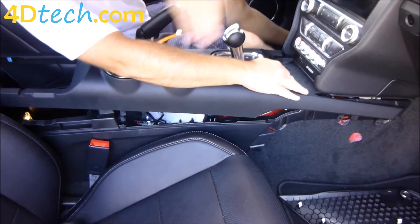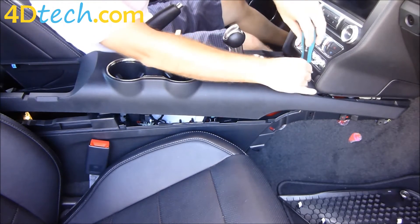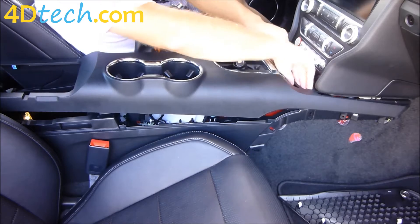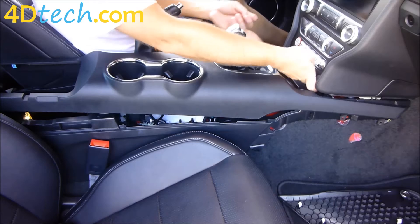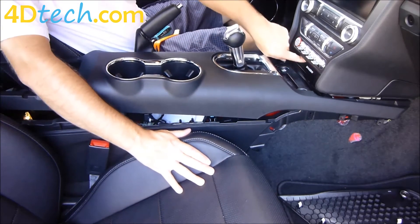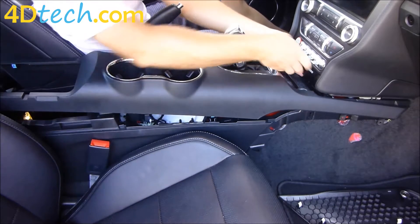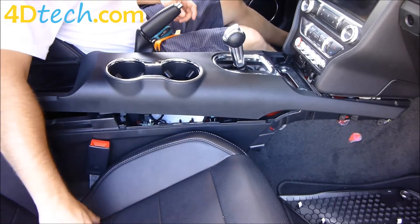Now we take the rubber tray out of the front tray here, and there are two 7mm screws pointing down that need to come out. With the screws out, just work the tray out. There's also a little cover plate in between the connectors — mine says 'shaker' because this has the shaker audio system, yours may be blank. Just hook your fingers underneath it, unsnap it, and move it out of the way.